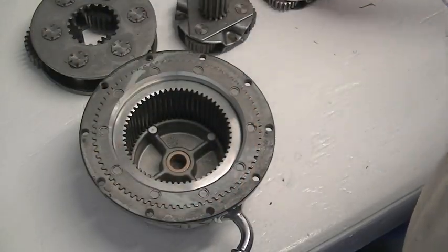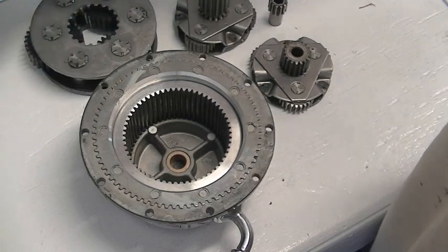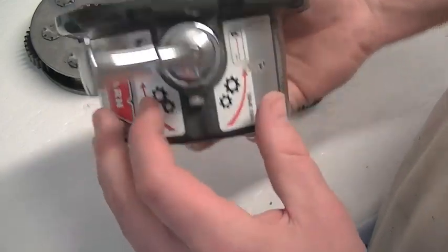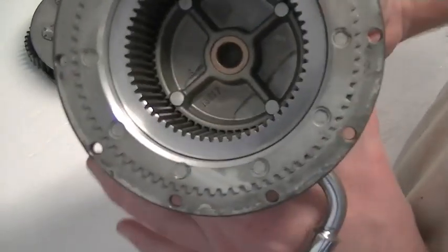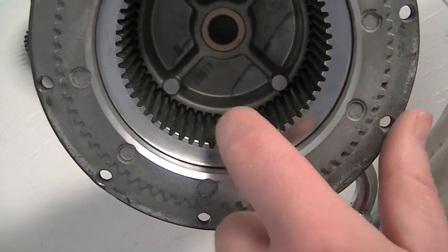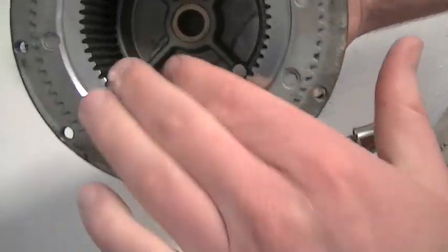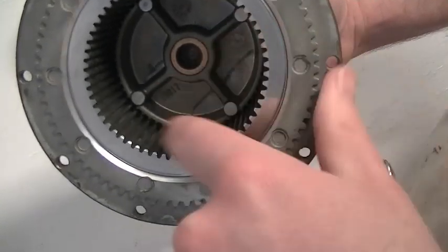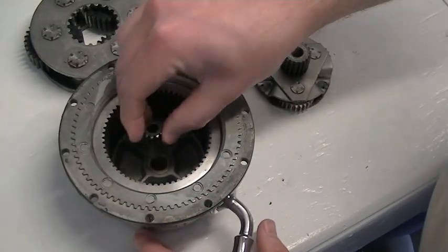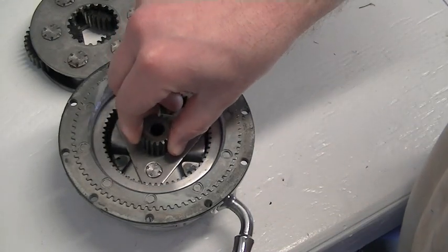I'm going to show you how to reassemble the whole planetary assembly on this Warn winch, just before we put new grease on everything. I've already put the slide collar inside the end housing and put the lever back on with the bolt — right now it's in the engaged position. You can see this little collar engages with some teeth cast into the end of the planetary housing, so I can't turn it. When I rotate it to the free spool position, I can rotate the slide ring. First thing is to put the sun gear in, then the first stage planetary — slide that in place.